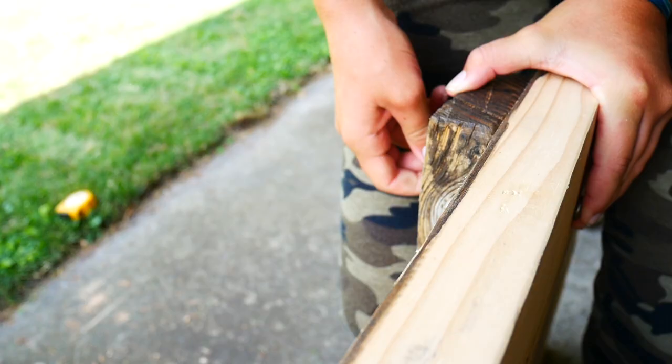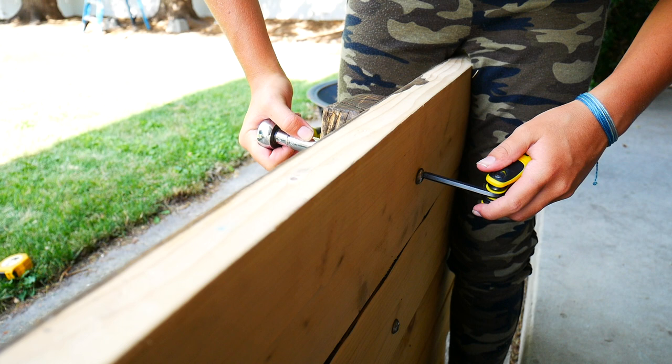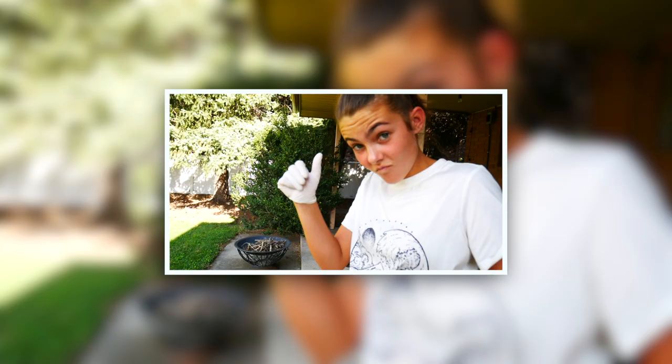Now we're going to get this tool and put that right there. Come on, just work with me. Okay, and this one right there. Yes! We have built a table. Now we're going to stain it.